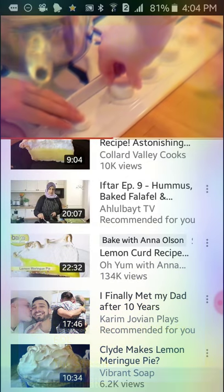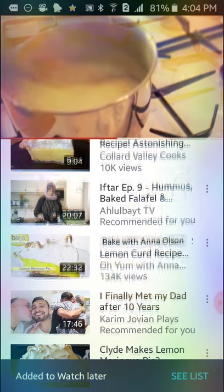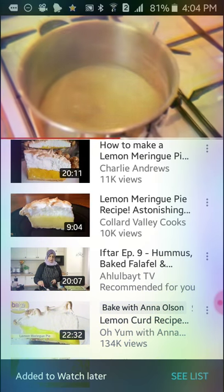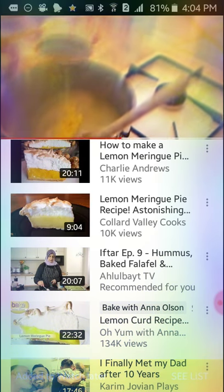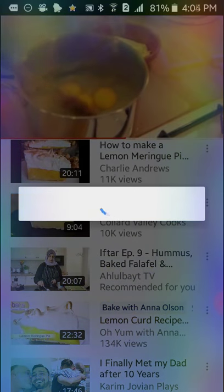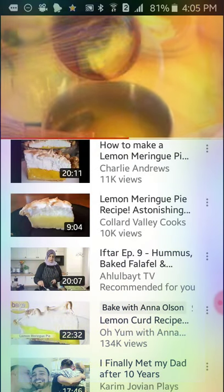Constantly stir over a medium heat until the mixture boils and thickens. Make sure you watch your mixture carefully because all of a sudden it will thicken. Once thick, reduce the heat and stir for 30 seconds. Remove from the heat and quickly stir in the lemon rind, egg yolks and butter. Stir until the butter has melted and leave on the side to cool.